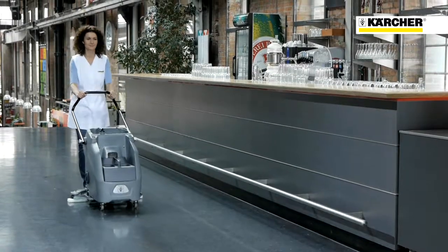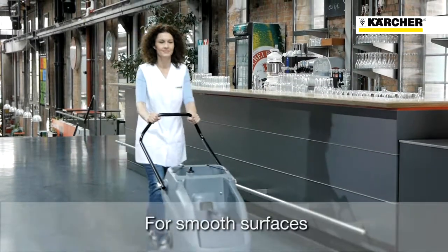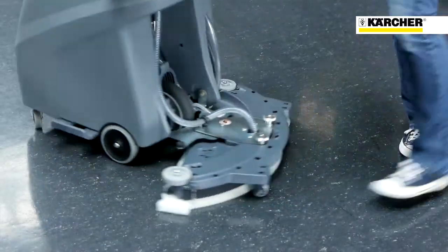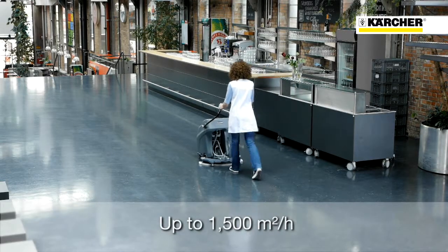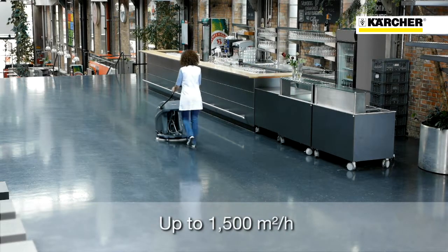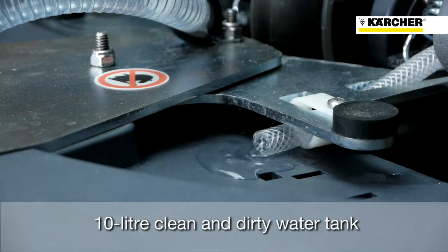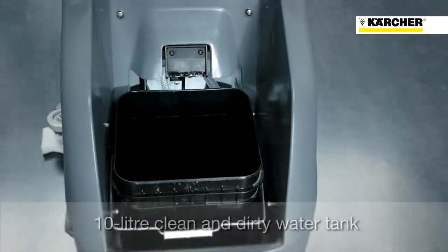The B6010 works very well on smooth floor surfaces such as PVC, linoleum, or smooth natural stone. It can be used to clean up to 1500 square meters per hour — as much as with the conventional scrubber dryer and five times more than with the mop in a bucket. The B6010 is fitted with a 10 litre fresh water tank and a 10 litre waste water bucket.